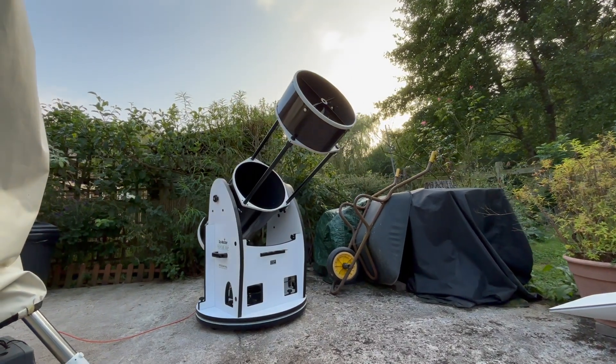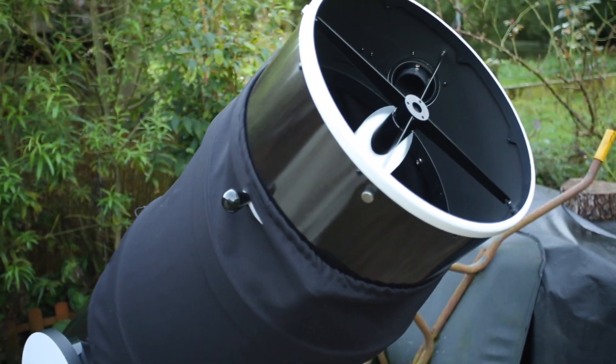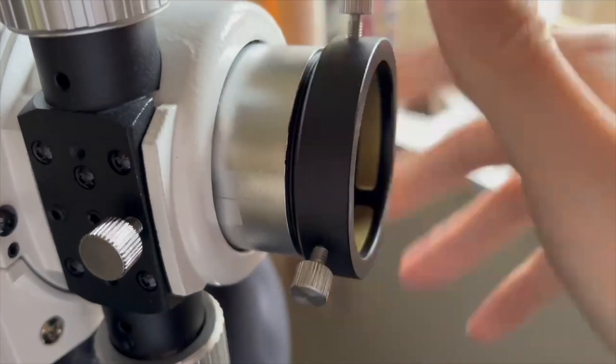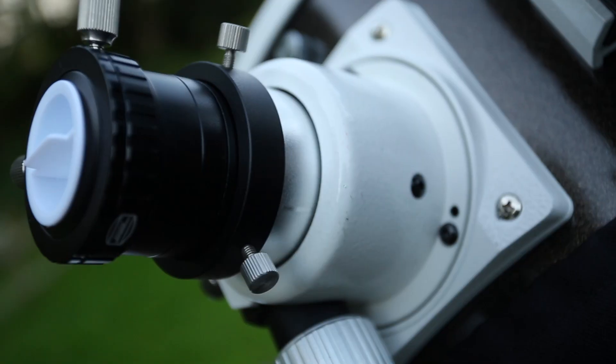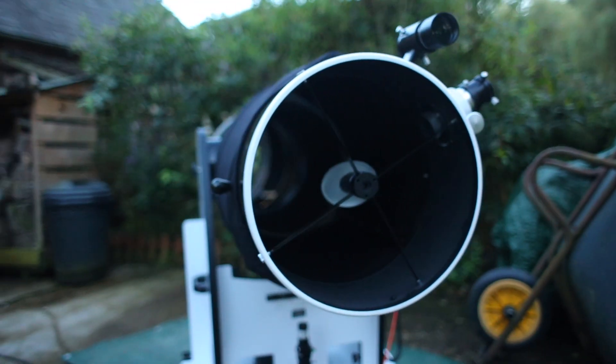Since the last time we saw this telescope, there's been a few modifications and upgrades. We've added an AstroZap light shroud to block stray light and, just in case we drop anything, it won't hit the primary mirror. We've also replaced the stock Skywatcher focuser clamp with a compression ring adapter, sold by Firstlight Optics, which you can find in the description below.